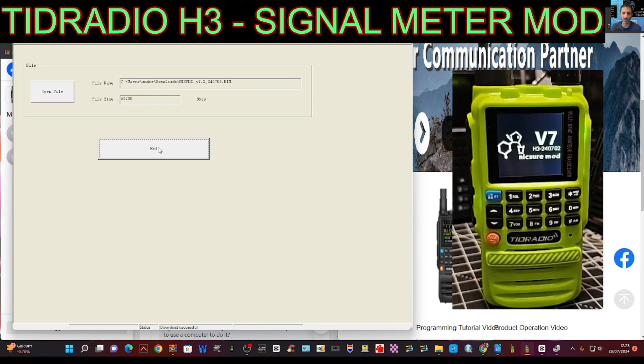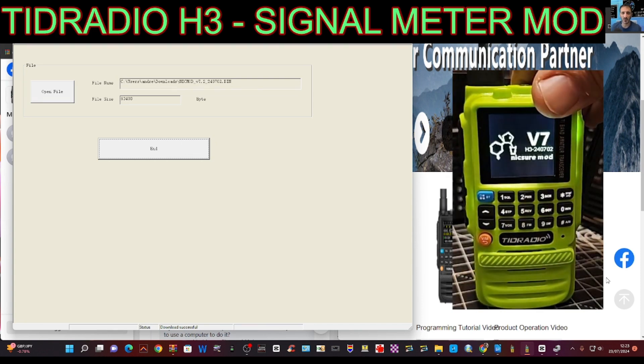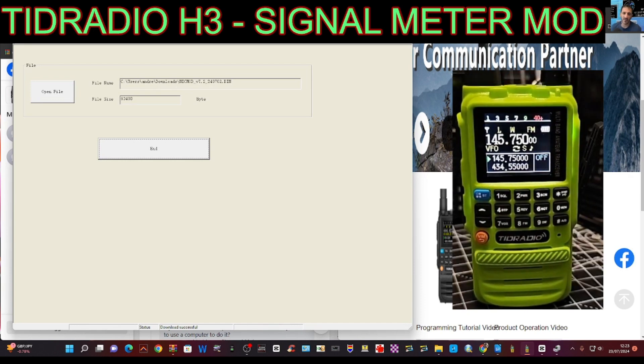Turn it off, unplug, turn it back on. Do you see that? It said 'Nick Shaw' at the beginning — that was pretty cool. Do that again so you can see — you can add a modified boot screen. And there goes the signal meter — how nice is that!